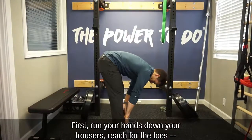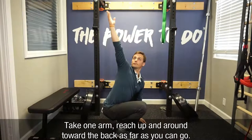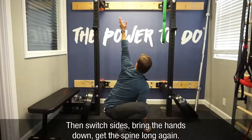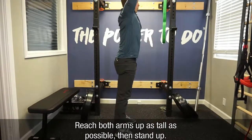First run your hands down your trousers, reach for the toes, grab them if you can, then bring your ass to grass, get your spine long, take one arm, reach up and around toward the back as far as you can go, then switch sides, bring the hands down, get the spine long again, reach both arms up as tall as possible, and stand up.